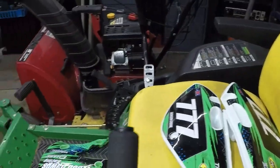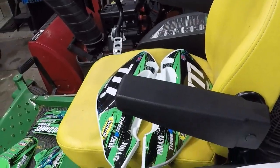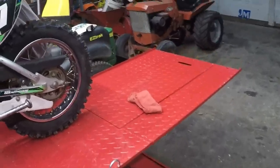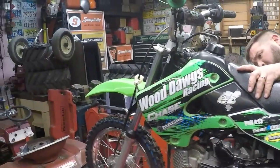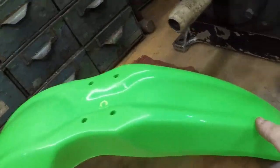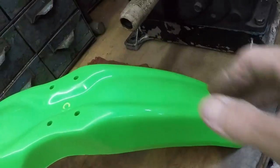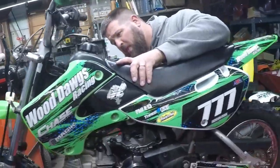We're going to throw all those on, and once we get all those thrown on we'll throw the camera back on. Andy and I just finished getting the plastics on. We had to use the old fender because the new fender just comes back too far and it hits the engine, so Andy's going to trim that up and then get it on.